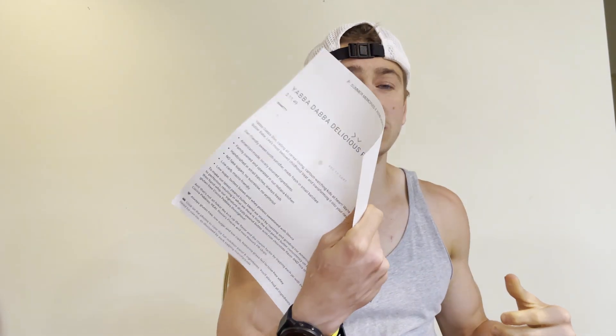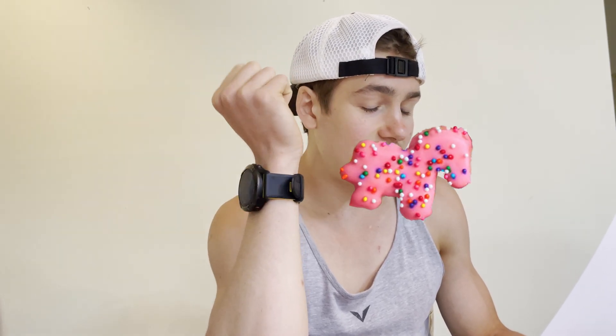Let's start with the Ringleader Cashew Butter, since Ringleader comes before Yabba Dabba Delicious alphabetically. I actually had to print out the description of both nut butters so I wouldn't forget what's in them. The Ringleader is a cashew butter base mixed with true frosted animal cookie flavor and topped with classic animal cracker sprinkles. I love animal crackers and animal cracker frosting, so let's get into it — as always, I've got my tasting spoon.